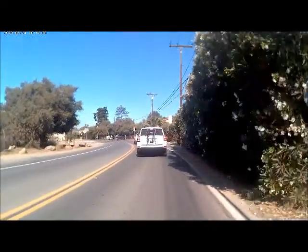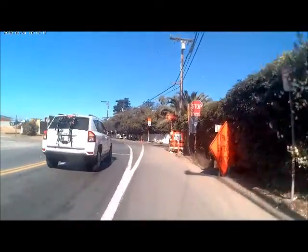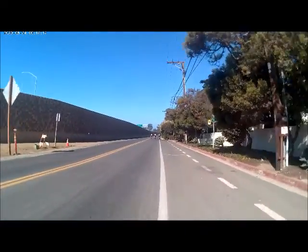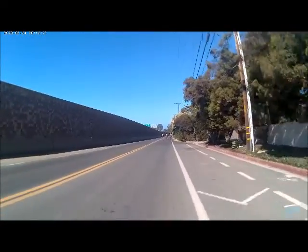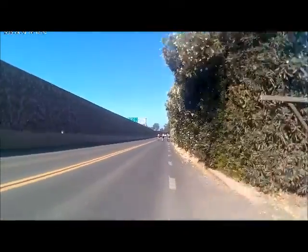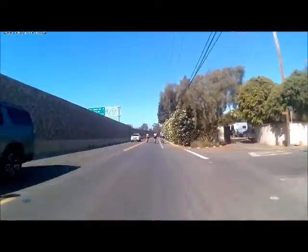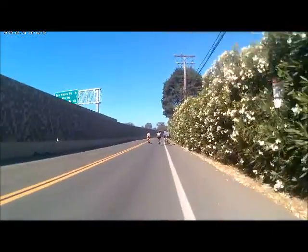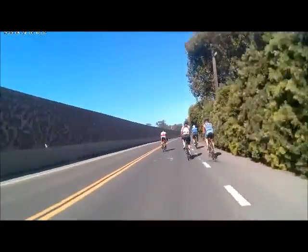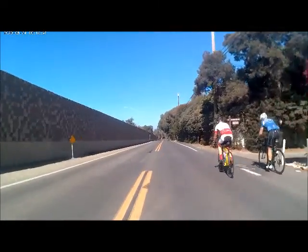There's another stop sign up here, but it's pretty easy to run that one. You've got visibility on the right — it's just a private driveway. Along here on the flat, a road bike — I have been dropped by a good road bike because they can go 30 miles an hour and I can't go that fast. But these guys are not going that fast.